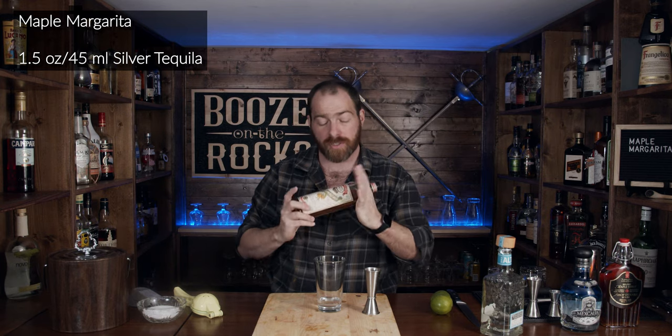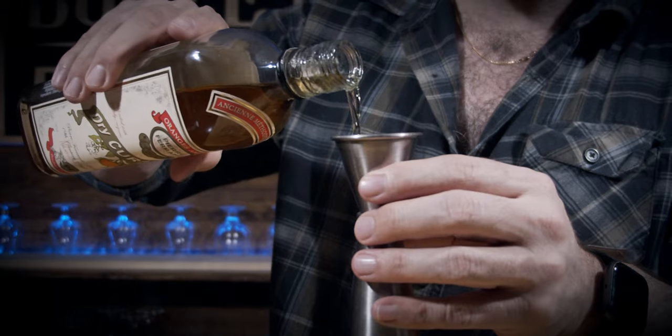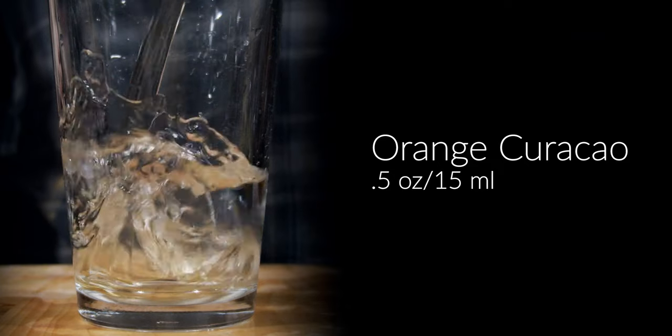The next thing we need is some orange curaçao. I'm going to use some Pierre Ferdinand — this is a dry orange curaçao and it's actually quite good. Because of the amount of maple syrup we'll be putting in, this will help balance it a little better. For this we need half an ounce, which works out to 15 mils.